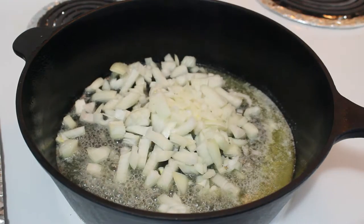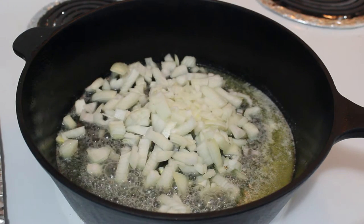You can now throw in the onions. Wait until it's translucent, about 3 to 5 minutes.